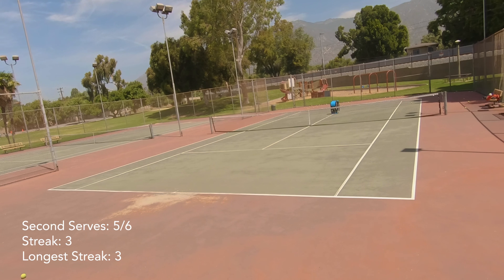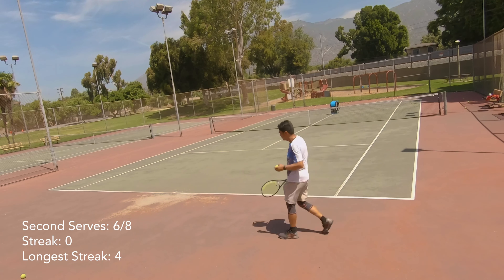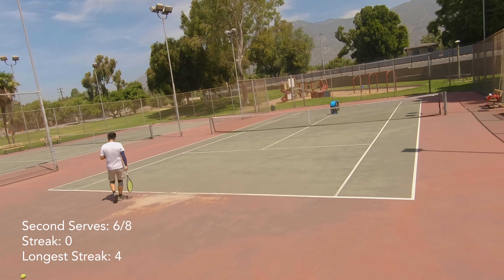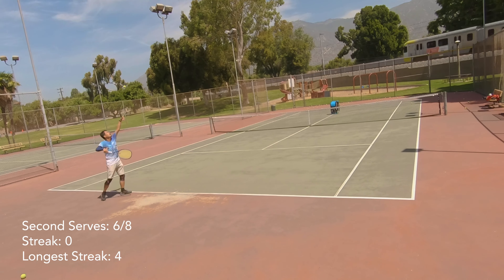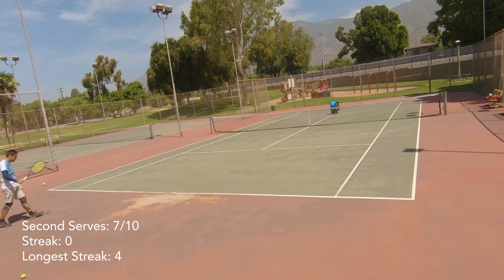I still can't quite get that first serve down from the ad side — it has the biggest variability. There are days where I could hit 65 to 70 percent with the big first serve from the ad side and feel great, and there are days like this where I missed my first five shots from that side. None of these are edited out — this is my entire serve routine today. Funny enough, I actually had a longer streak of serves made from the ad side even though it's the less comfortable side — I made 10 shots in a row from the ad side whereas I only made nine in a row from the deuce side.